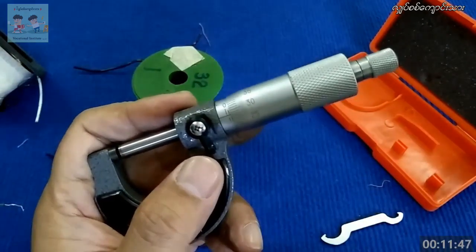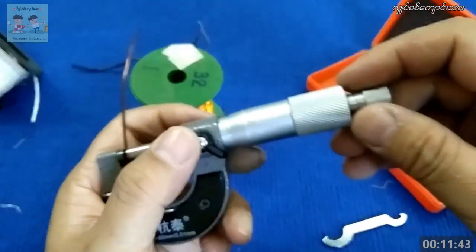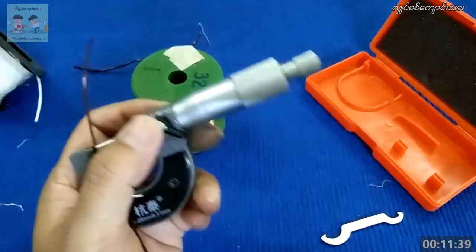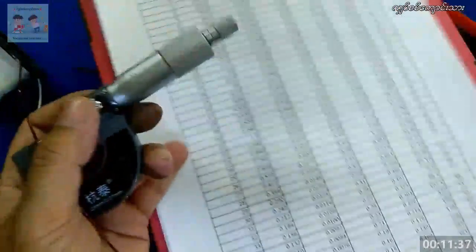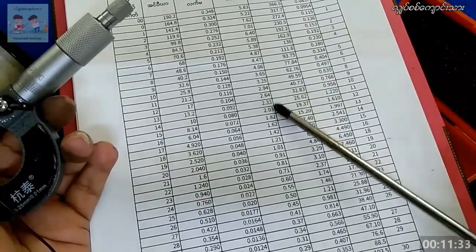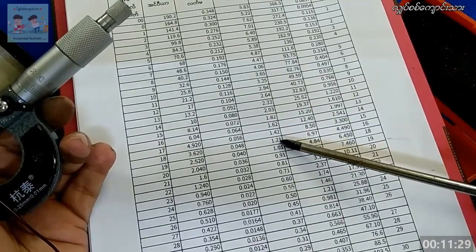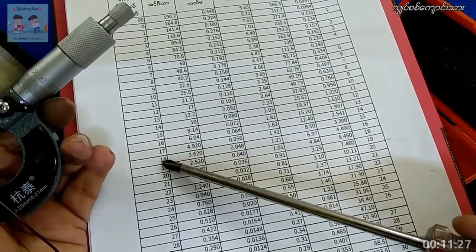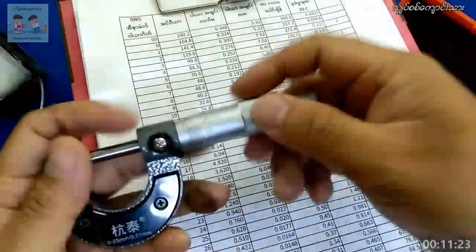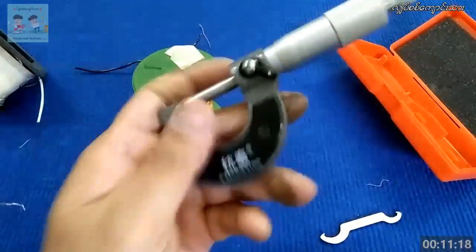1.28mm, 1.2mm, 2.1mm — the same thing. We're talking about 1.2mm readings, and 0.5mm. We are filling this reading.